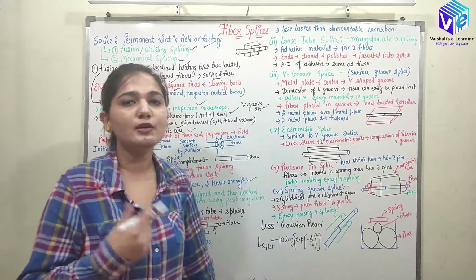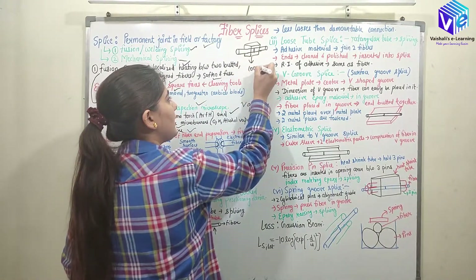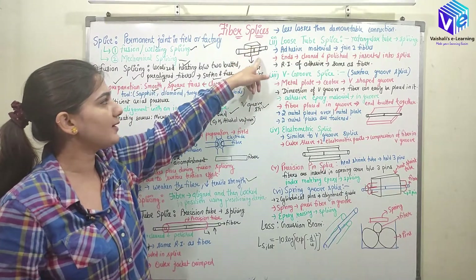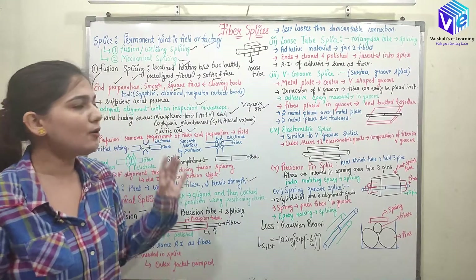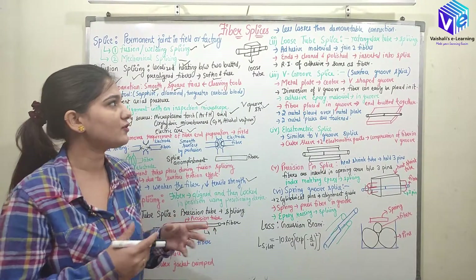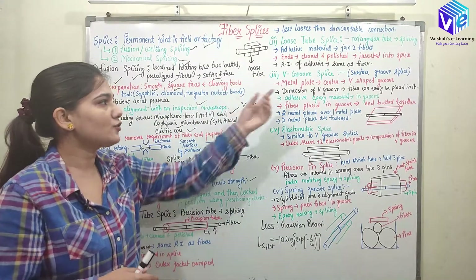In the loose tube splice, we have a rectangular outer tube — the loose tube — into which two fibers are inserted along with epoxy of the same refractive index. The fiber ends must be cleaned and polished before insertion. The adhesive epoxy placed inside the loose tube sticks to the fibers, completing the mechanical splice.